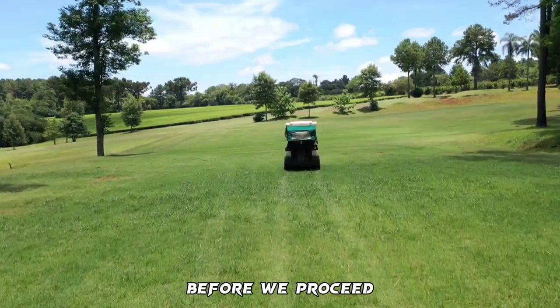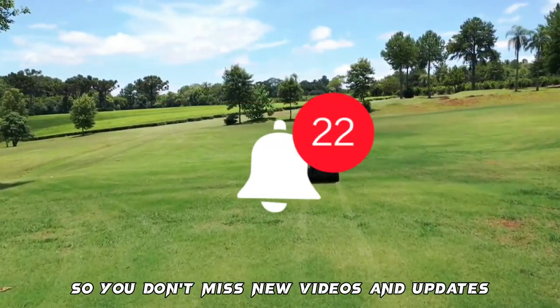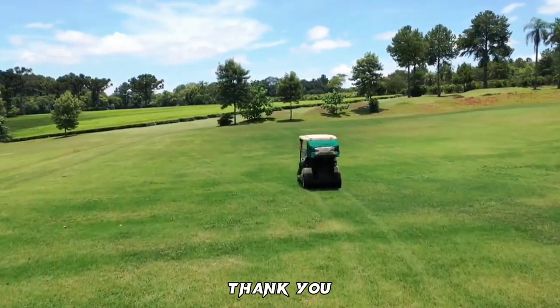Before we proceed, if you are new here, please subscribe. Turn on notifications so you don't miss new videos and updates. Thank you.